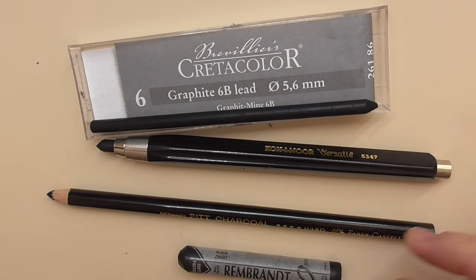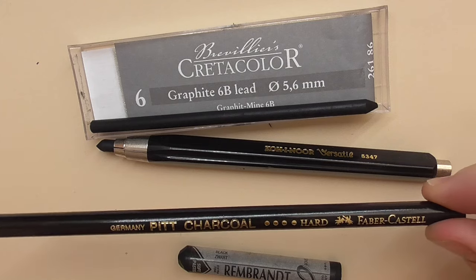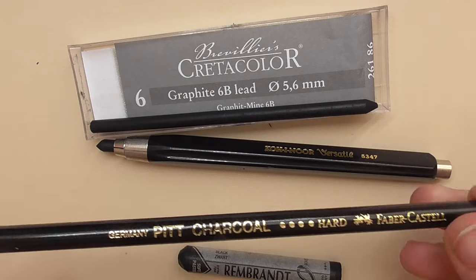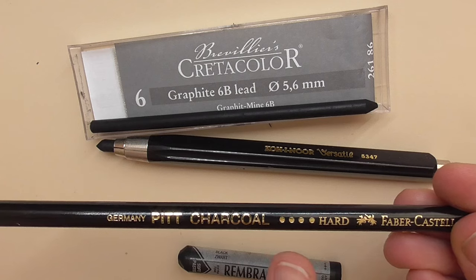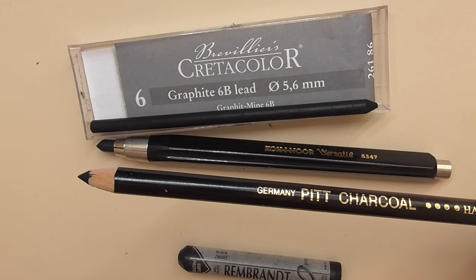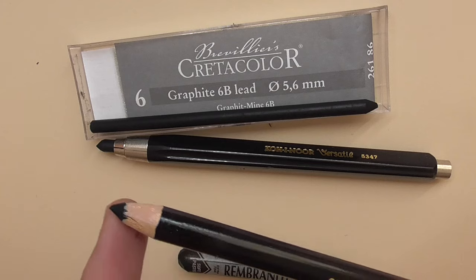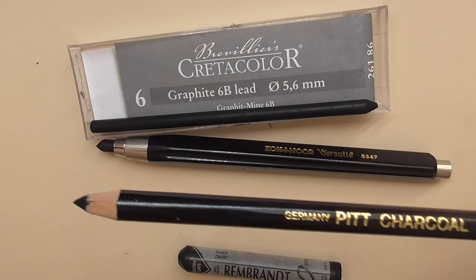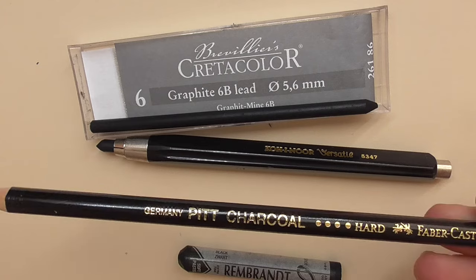The second one I really love to use is the Pitt Charcoal hard version from Faber-Castell. It's a charcoal pencil, and I use the hard version — there is also a medium and a soft version available. I use this for drawing deep dark black hairs and strokes and smaller areas because you can sharpen it. It's blacker than the Pitt pastel pencil, for example.